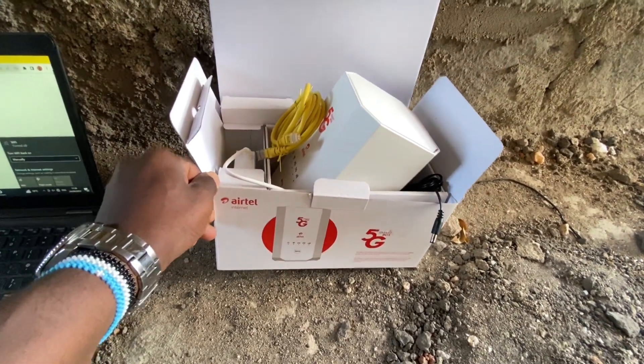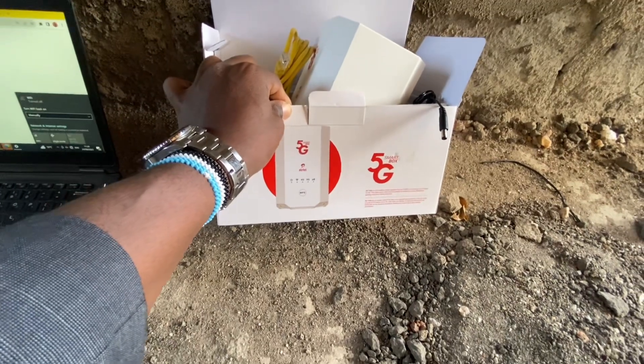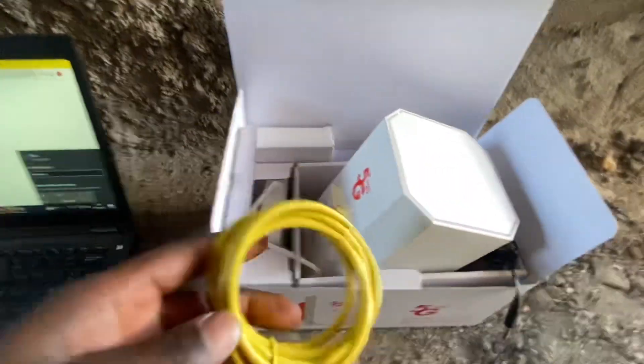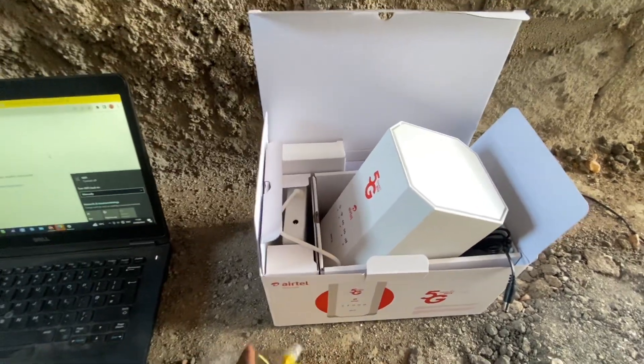This 5G box from Airtel — I bought it yesterday. This is what we're going to do. The box comes with an ethernet cable over here. Let me just set my phone so that we can see what it's got. So here we go, I'm sitting right here.